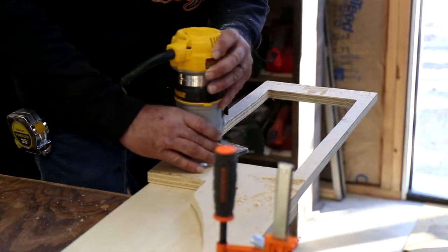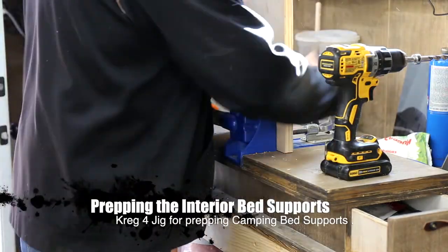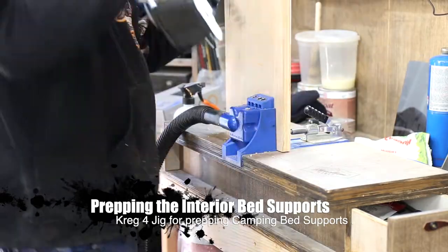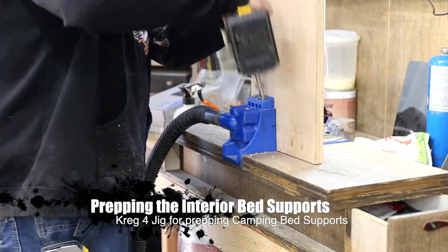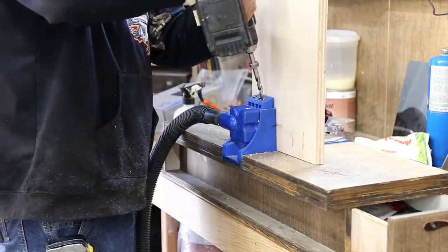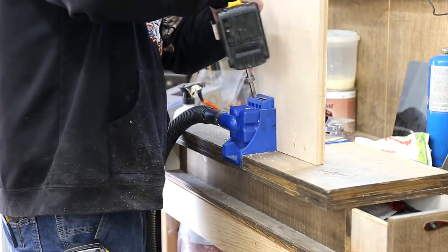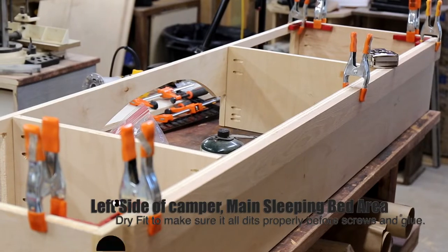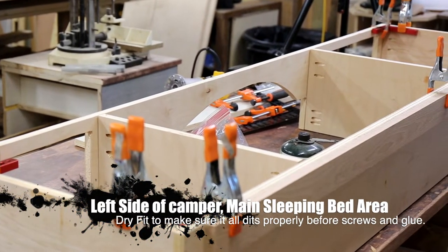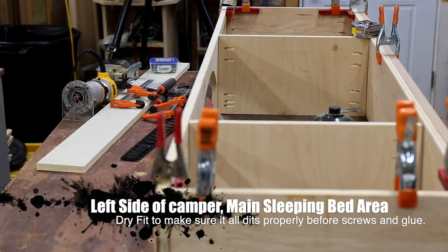The actual height of the bed is going to be roughly nine and a half inches, and that's going to give us enough room to clear the wheel well on the truck bed. We're going to cut cubby holes out on the inner part of the frame so that you could still get to the back side of that wheel well for storage — for miscellaneous stuff like tire repair kits, jack, that kind of stuff. We'll put it on the opposite side of the bed so it's there if he needs it and stowed out of the way if he doesn't.